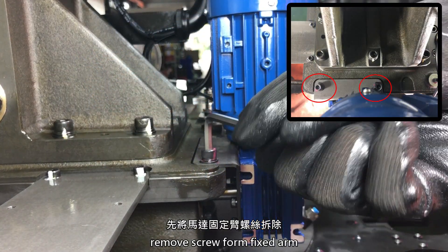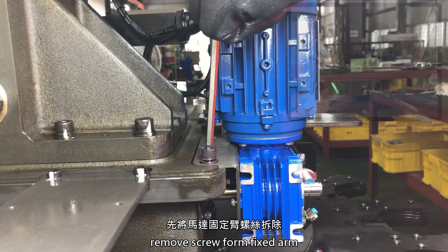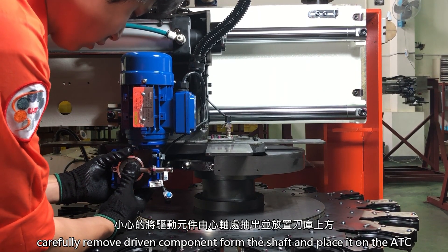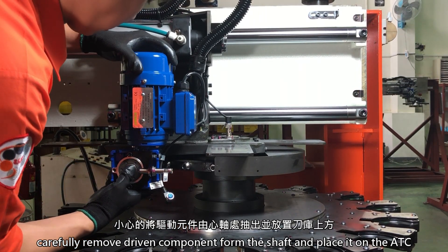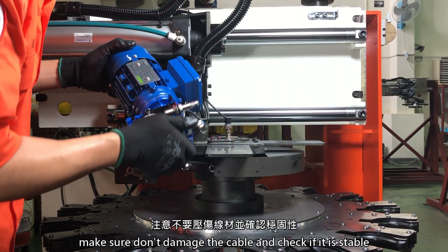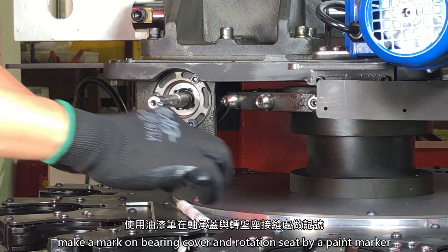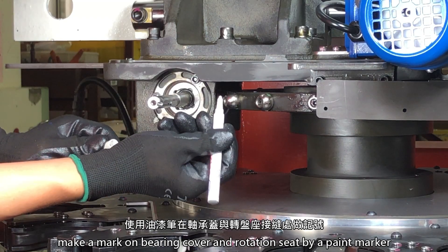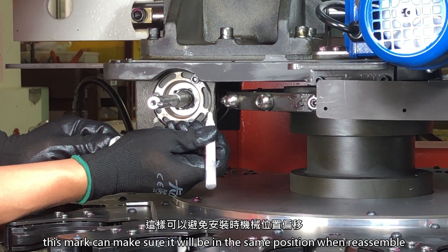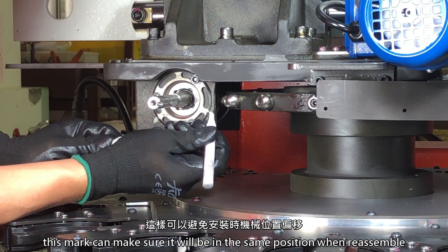Remove the screw from the fixed arm. Carefully remove the driving component from the shaft and place it on the ATC. Make sure not to damage the cable and check that it is stable. Make a mark on the bearing cover and rotation set using a paint marker — this mark ensures it will be in the same position when reassembled.